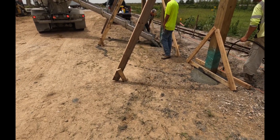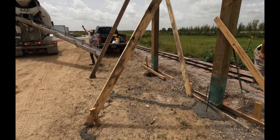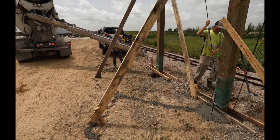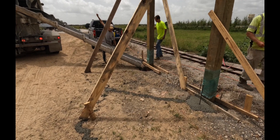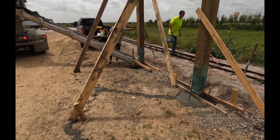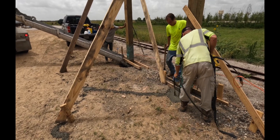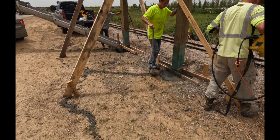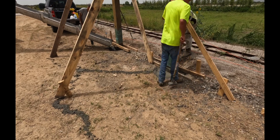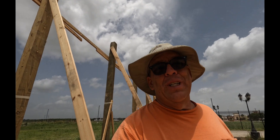One more hole to go and we'll be finished. It took about two hours to get this pour done. You can see the guys vibrating it, putting the rebar in, and pouring the last one. Once this is done we've got a demolition job to go to. We'd like to thank you for watching — hope everybody hits the like and subscribe button and stays tuned for the next video.